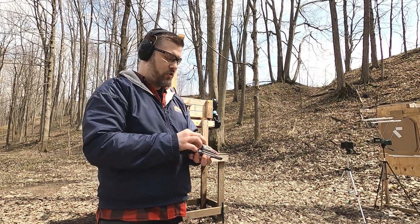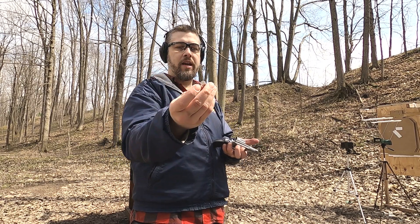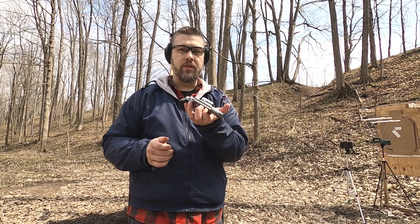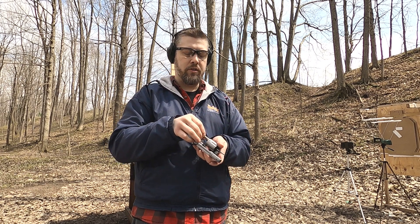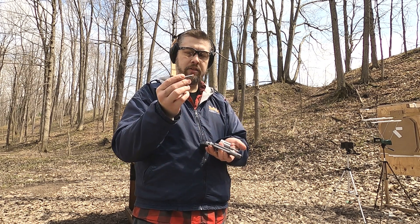Since my last video with these inverted wad cutters, I've been asked to push them a little bit faster. I want to test these in .357 Magnum cases with Magnum primers. They won't chamber in my 686, but they'll chamber in my 605 just fine. I think the way these bullets line up with the overall length is a little too long for the 686 — the way it tapers down in the chambers — but it will fit just fine in these cases.